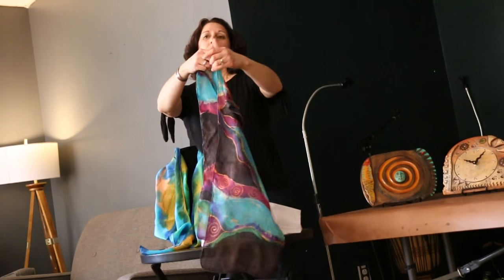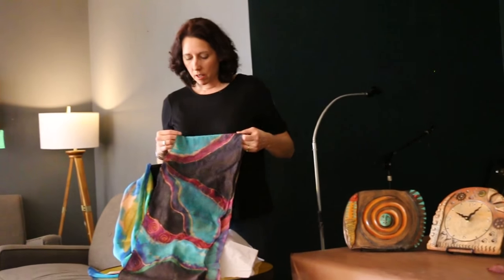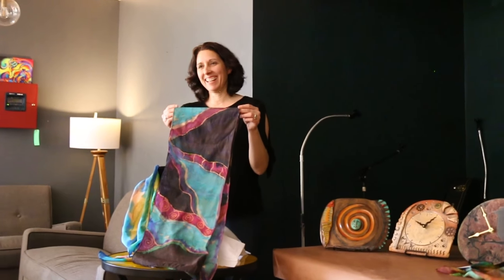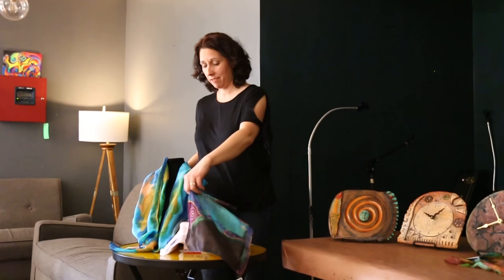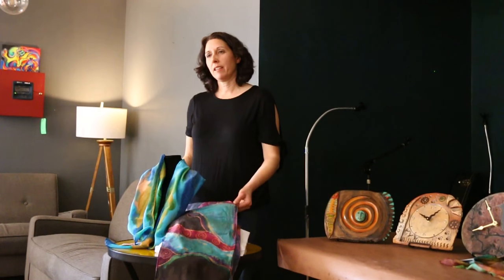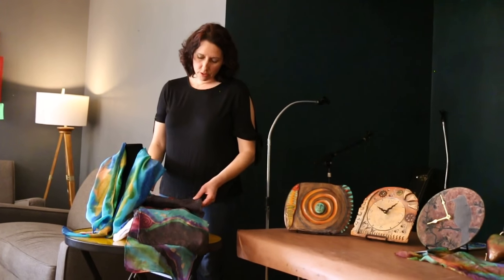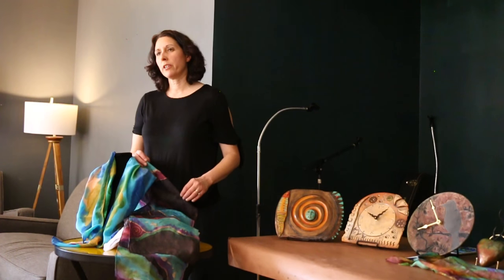That's hand painted — the little circles and stuff? Yeah. What kind of paint is being used? So this is Dynaflow paint with a Gutta resist. I brought some pieces that I could use to demonstrate. Gutta is just like a rubber, and what it does is it blocks the flow. You can use it in different ways — as decoration like I did here, or there are ways to use it to actually stop the paint so that you can control it better. It's really hard to control.